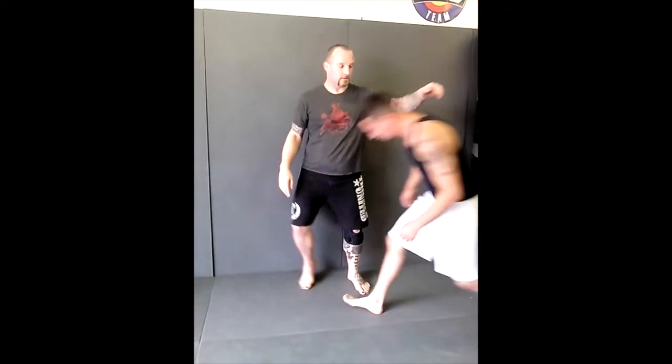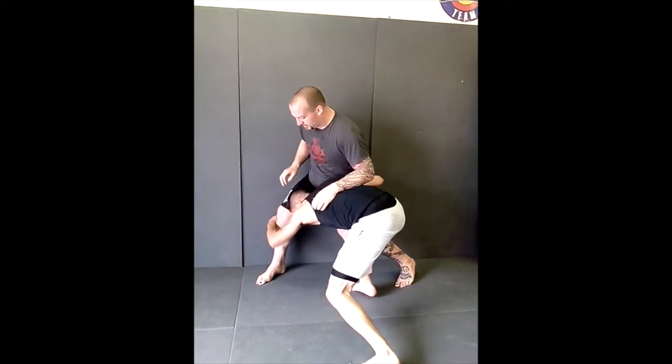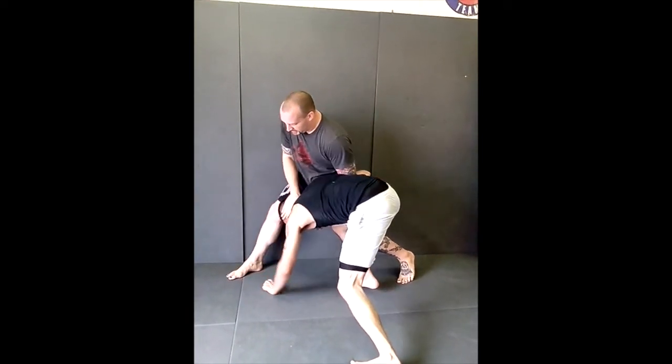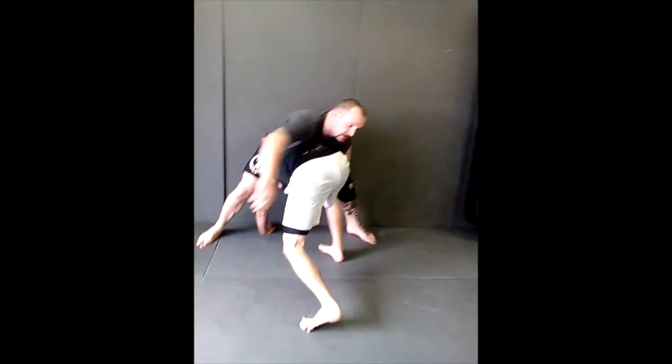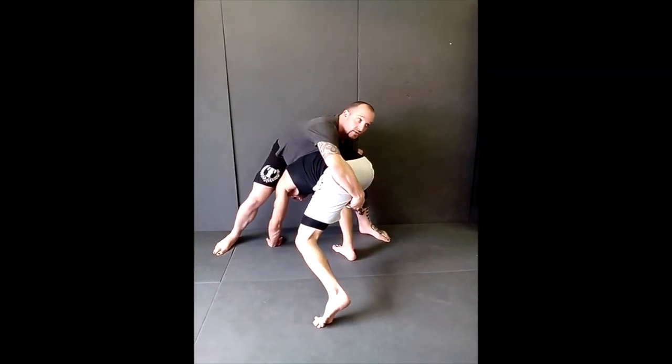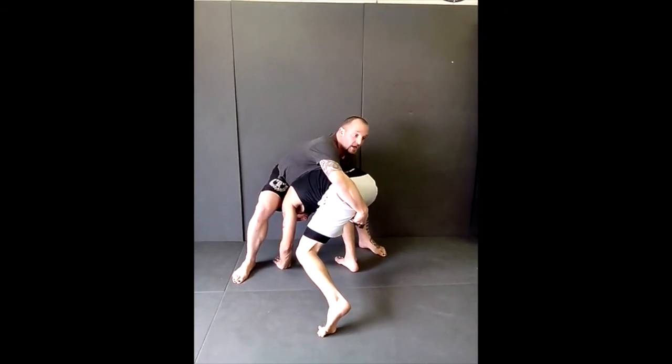One more time. On the double, cut your ankle, pressure in. Overhook, nape of the neck, step, step, circle. In this case, my left hand is already in, so I can go left to right. Plant your hips, plant your heels, hips forward, head up.